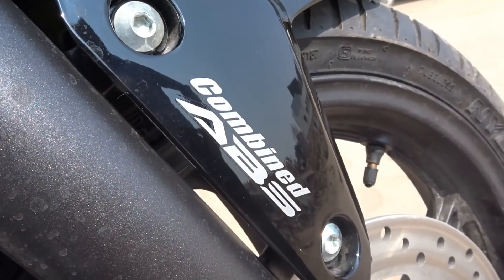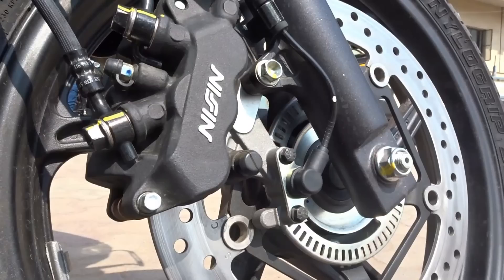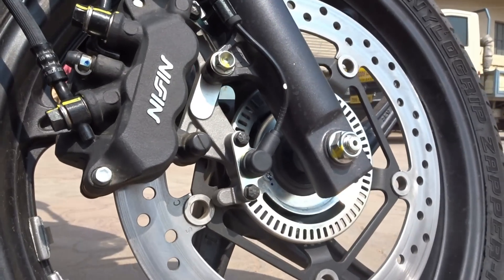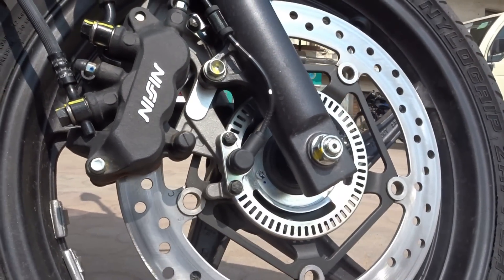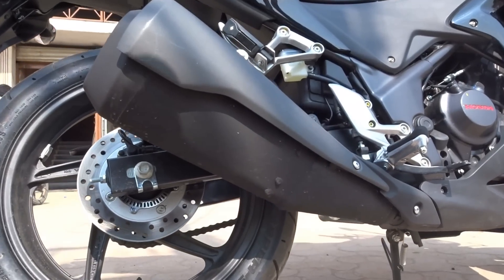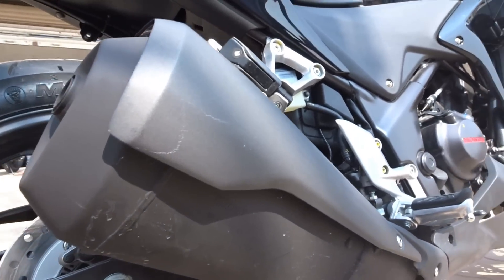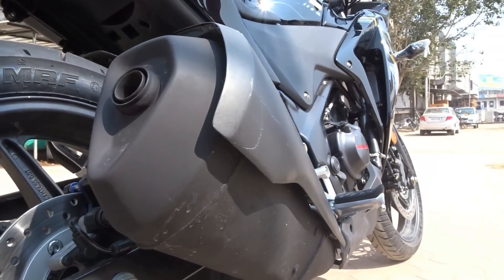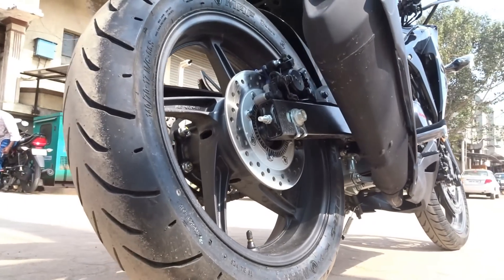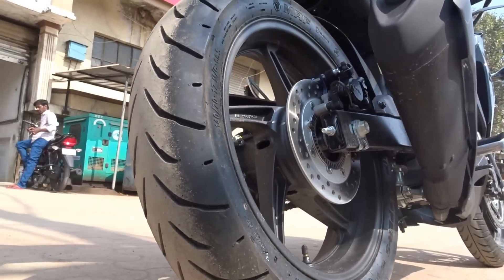Though the CBR250R could not overpower the Ninja, it did manage to outsmart it. The bike came across as an all-rounder, offering adequate fun right from the lower RPMs, a perfect blend of supersport and touring ergonomics, and rookie-friendly riding dynamics — making it a perfect learner's bike for those hoping to get started with the supersport culture.